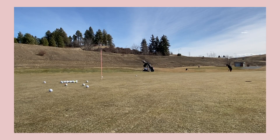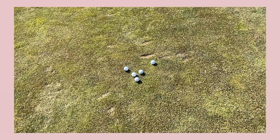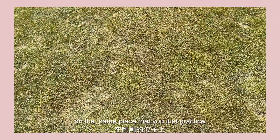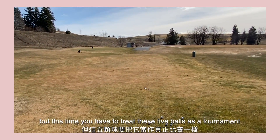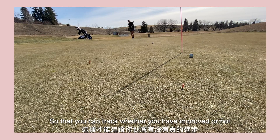The final step: I will put another 5 balls on the same place that you just practiced. But at this time, you have to treat these 5 balls as a tournament. Also, after you hit it, you have to write down your score as a record, so that you can track whether you improved or not.